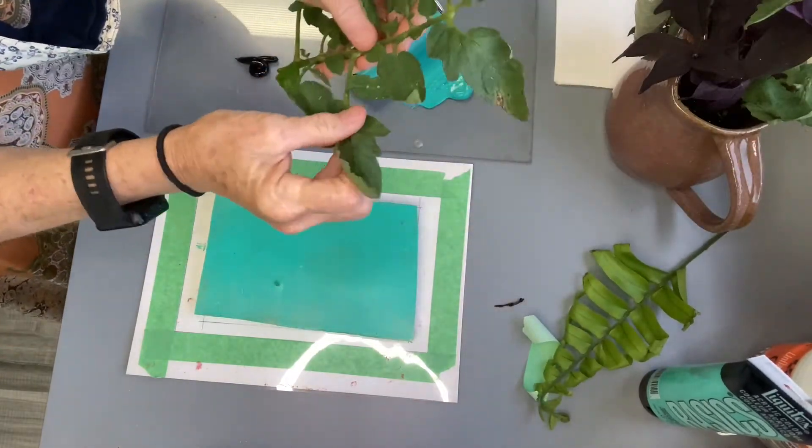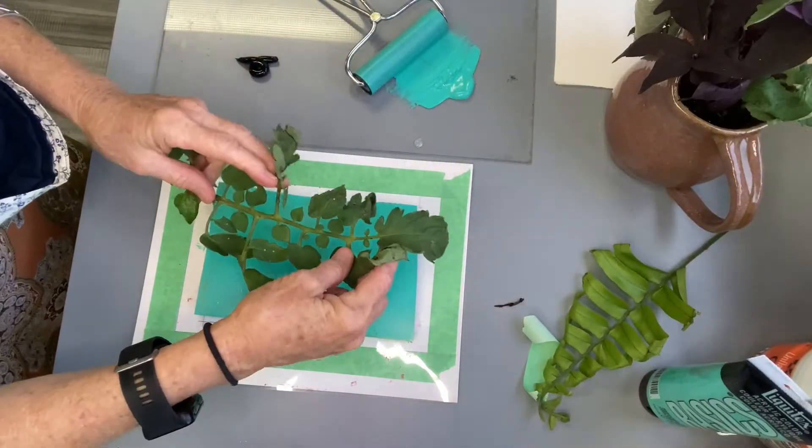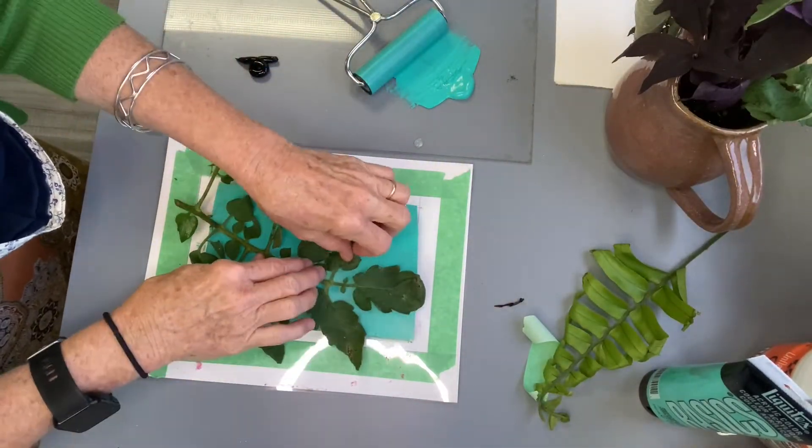I love tomato leaves this time of year and ferns — those are two of my favorites.